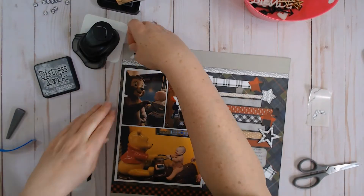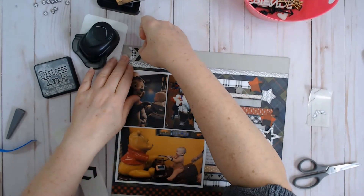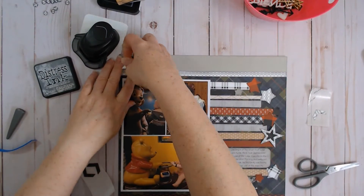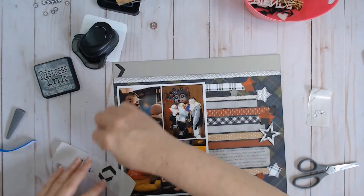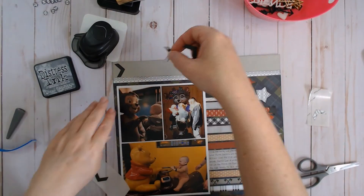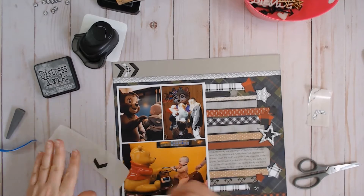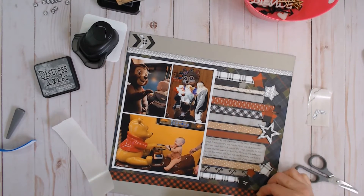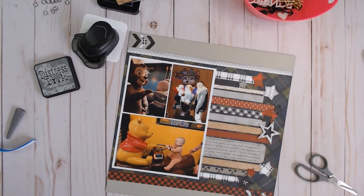I have these little arrow bits left over from another project, and I thought I'd put them on here because they kind of fit in the cardstock space at the top and bottom of my layout. Because I have a white border strip at the top, I wanted to put two black pieces and one white, since I had three of each. That way I bring the white down to the bottom where white is at the top. So there we go.